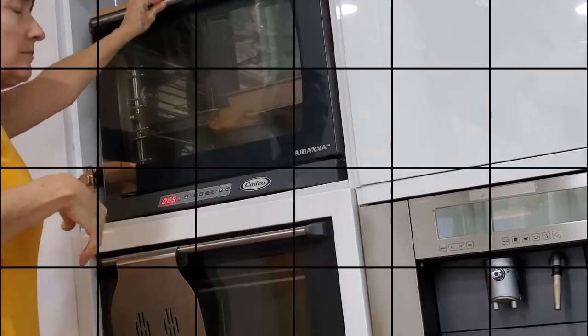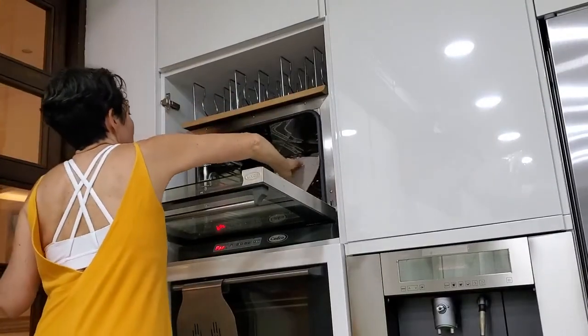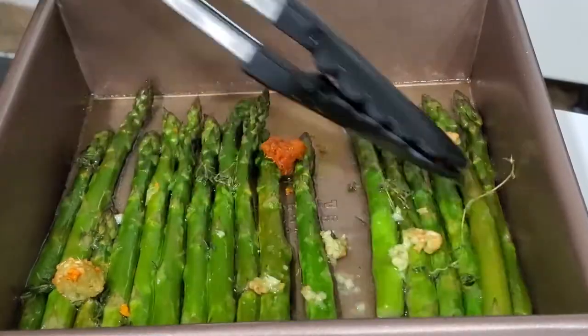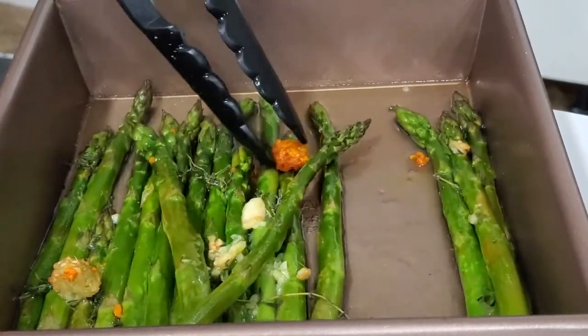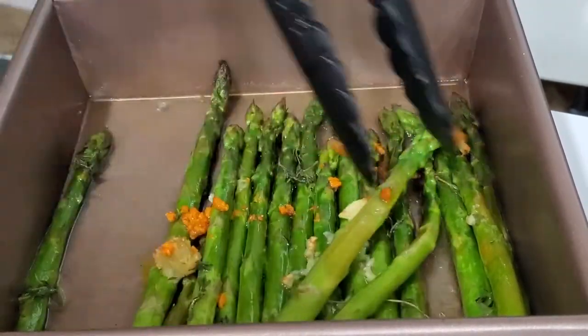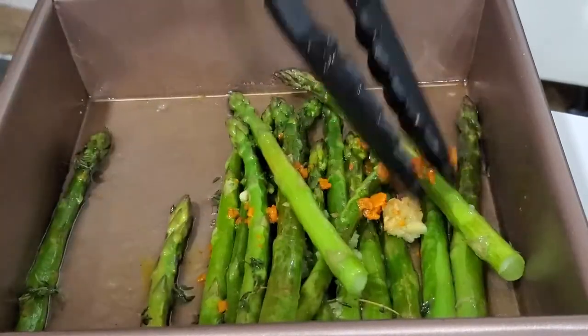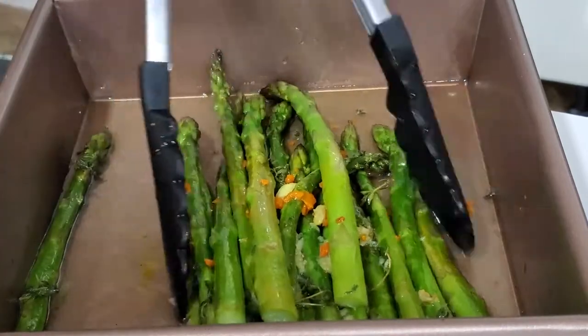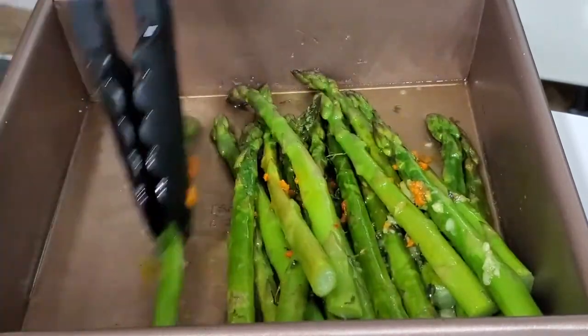Just 5 minutes at 375 degrees is what you need for average asparagus. If you have thicker asparagus, go for 7. If you have thinner asparagus, go for 3 or 4. And that is it. Check them out — they're perfectly delicious and all our cubes of spices and flavors have melted, giving all these aromatic flavors into our asparagus. We're ready to set them aside and serve them.